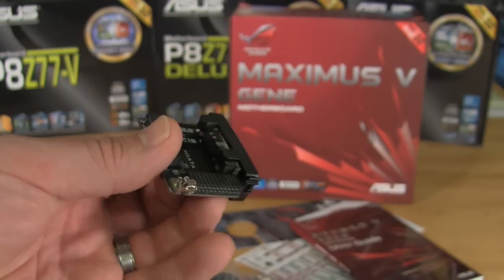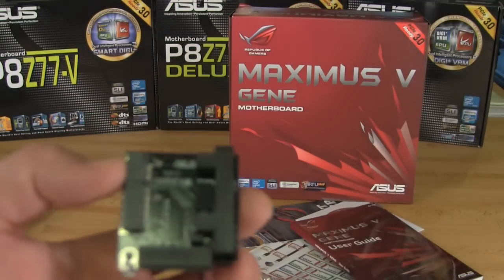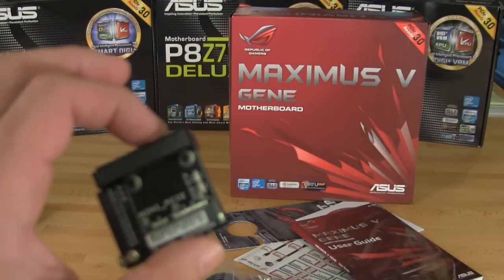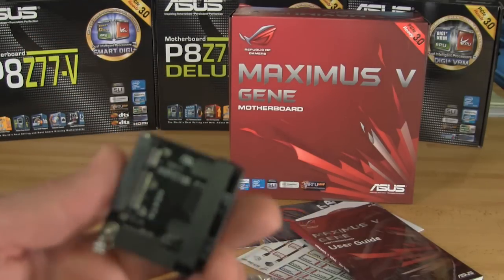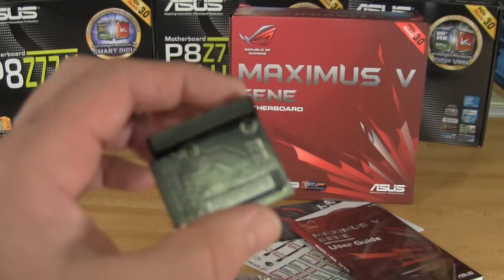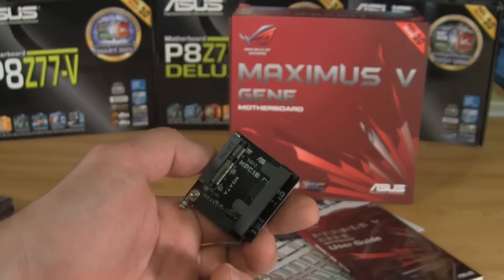In just a minute we'll show you where that is on the board itself. We just can't say enough about this feature. We're really looking forward to testing it out both as an SSD caching feature, as well as potentially setting it up to boot off of maybe an 80 or 32 gig drive with Windows 7 — and in the future perhaps Windows 8.